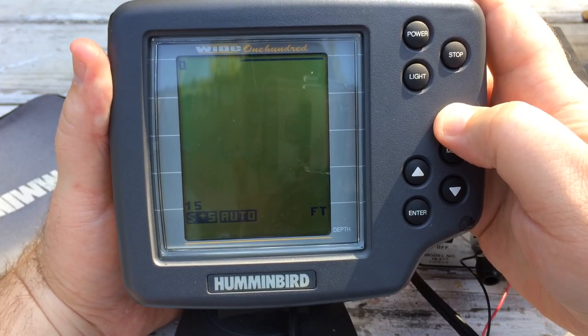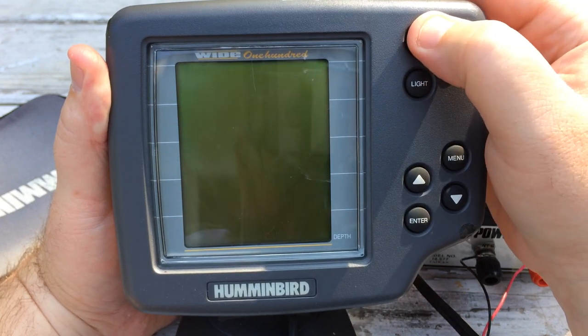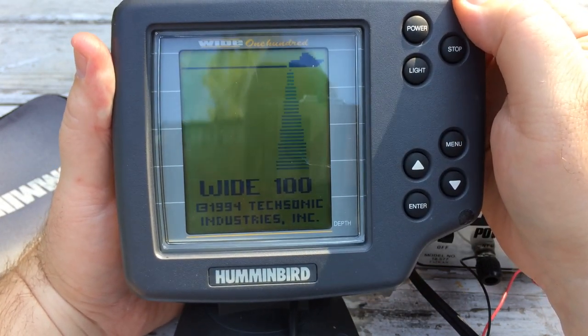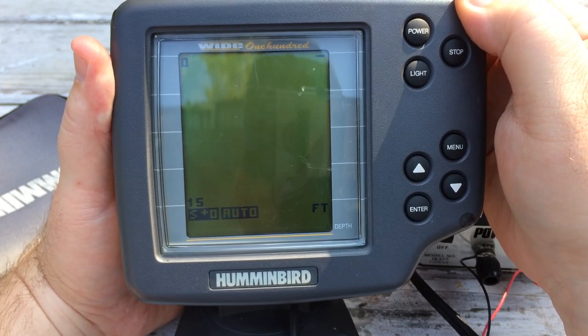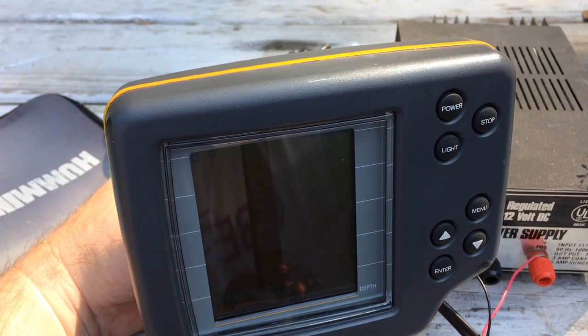The LCD is in good condition — I don't see any dead pixels or anything like that. Whenever I power it up and it displays the image, it's pretty clear and easy to read. So, sold as-is — that's all I know about it. Thanks for watching, bye bye.